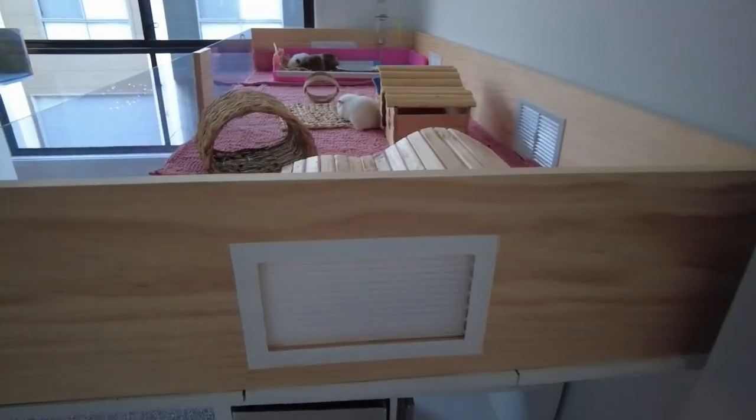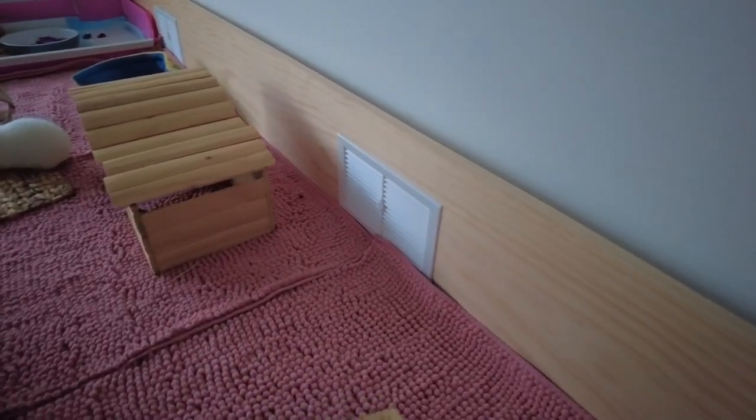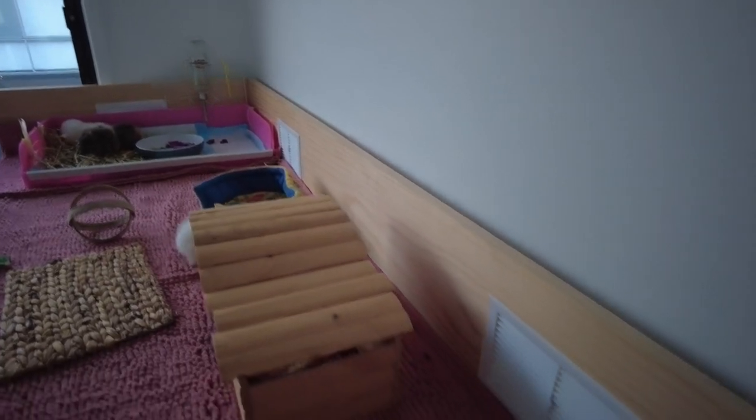If you want to add the vents and you like the look of it, I recommend doing it. It just helps with airflow a little bit and prevents any ammonia sitting on the bottom of the cage. I don't think it would be necessary with such an open build, but I wanted to give it a go and I like the look of it.